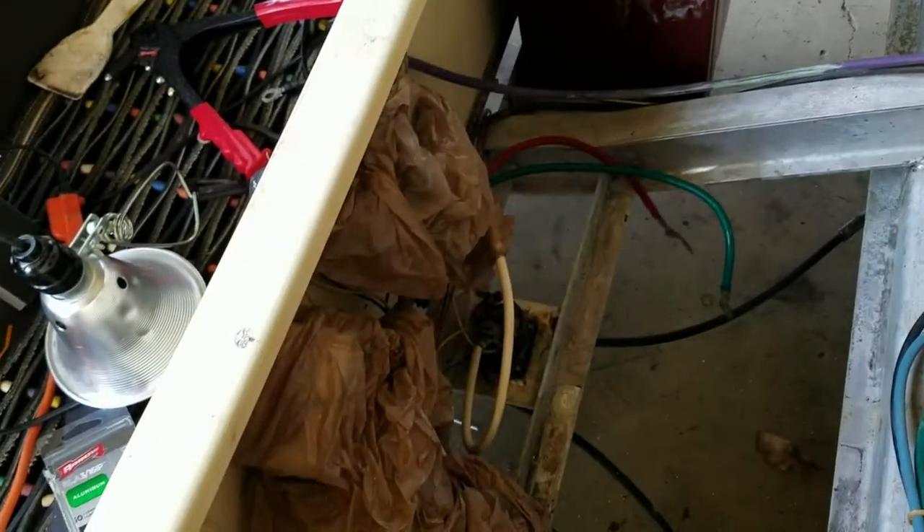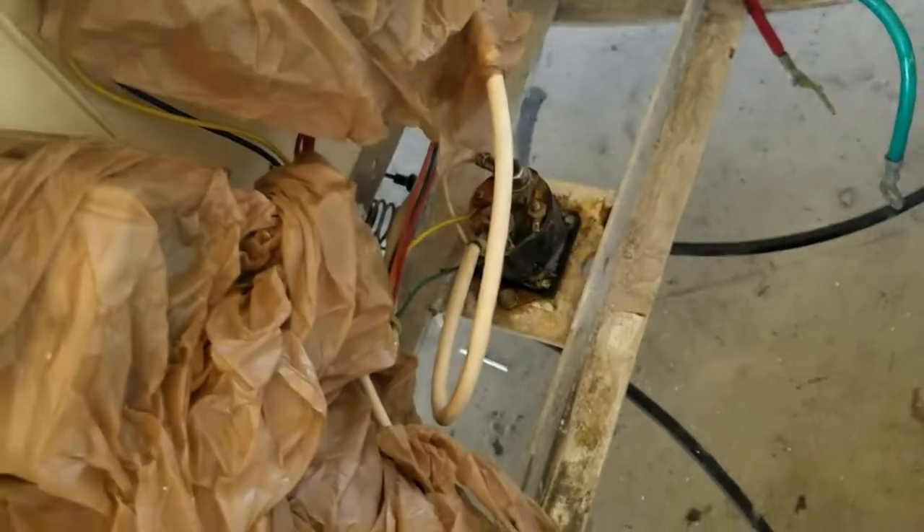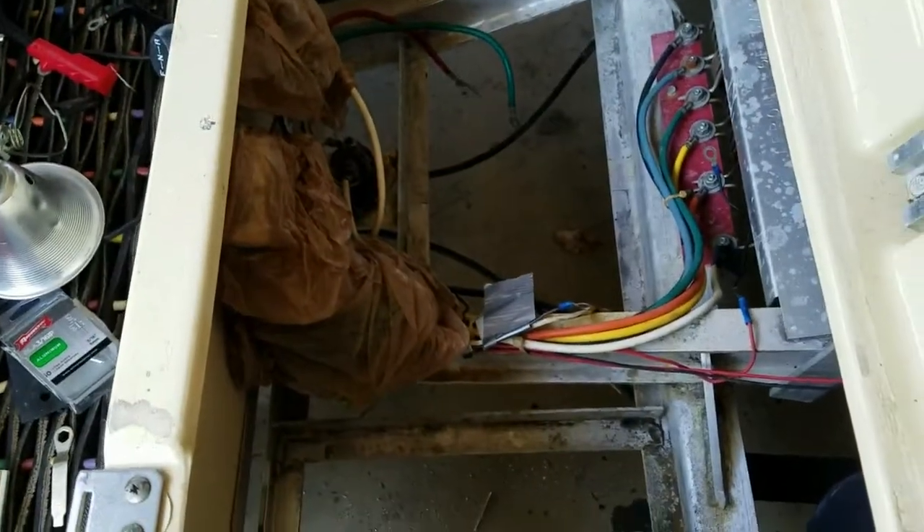I went ahead and got another solenoid — I don't know if I've mentioned that already. Buggy's gone wild, and battery tie-downs, so it should be up and running here soon.